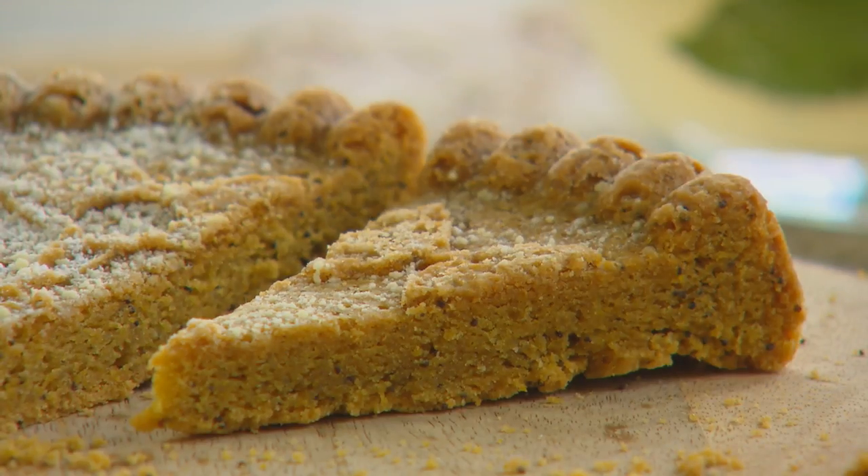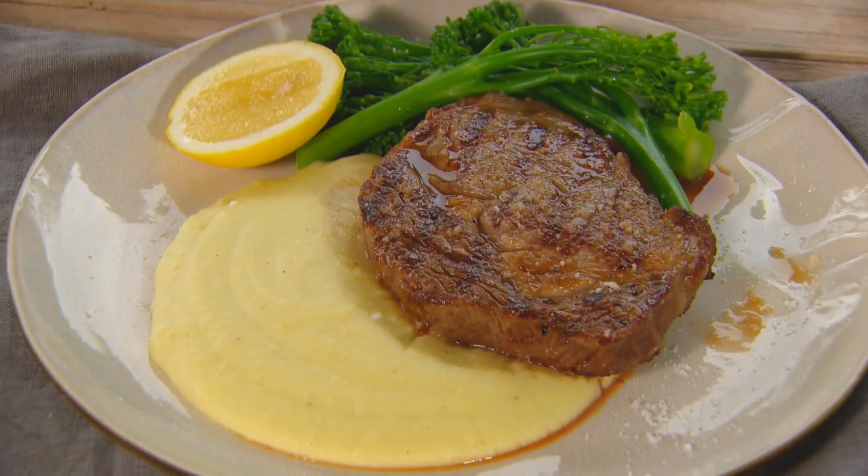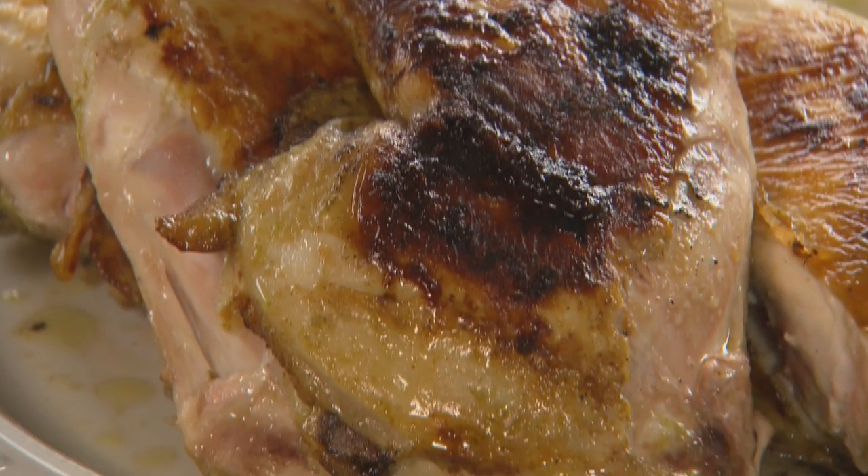Life's busy and time is at a premium, but that doesn't mean you need to give up on eating the food you love with the people you love. Tonight I'm here to help with some brilliant ideas to save time and eat better food — from a great afternoon tea to the world's fastest mashed potato. First up, right here on the barbecue, I'm going to show you how to cook a roast chook in half the time.